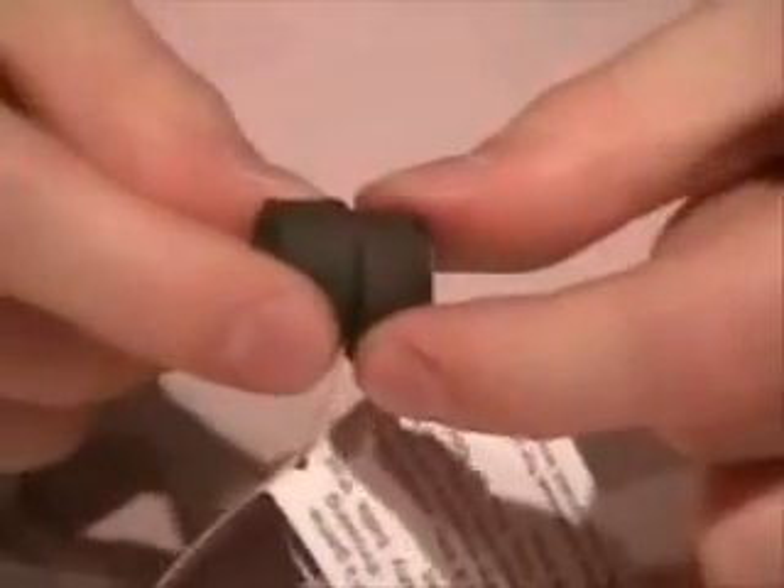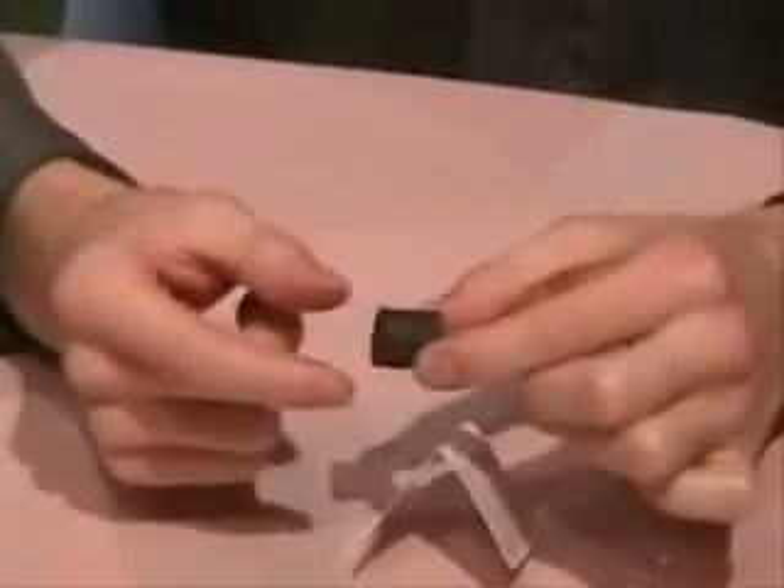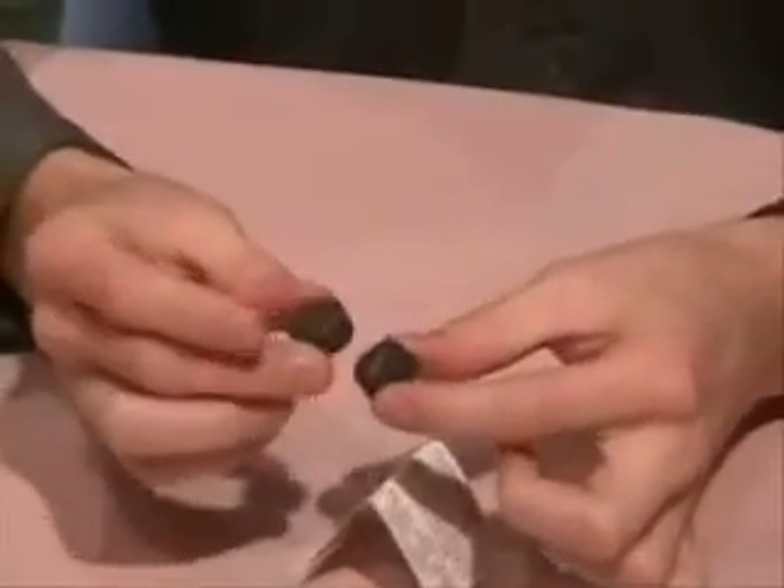Gel magnets. These grey cylinders look just like normal magnets. These two pieces are stuck together. You'll see I can pull them apart. And if I flip one over, they repel just like normal magnets.